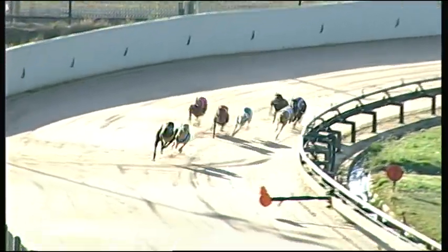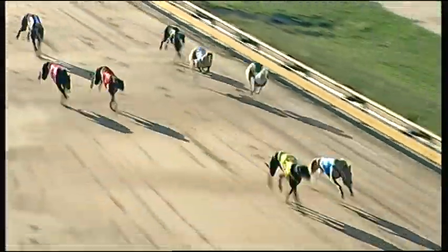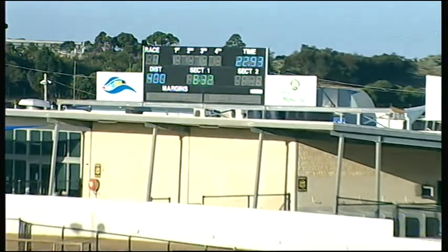Trap deep misses Cash around the home corner. Trying to get up on the inside was Pure Motion still deep there. Me and Blue might be just in front. Pure Motion lunges and photo. Maybe Me and Blue from Pure Motion but it's tight. Then misses Cash. Further back was Helen Allen.